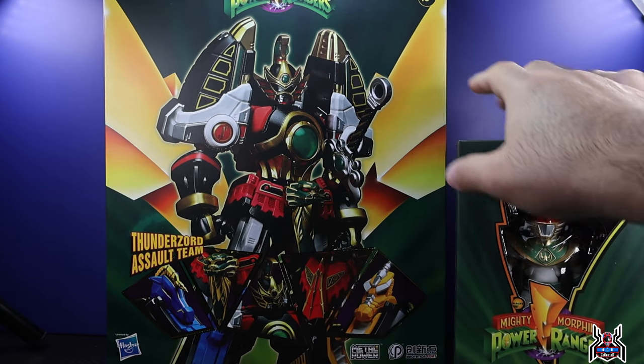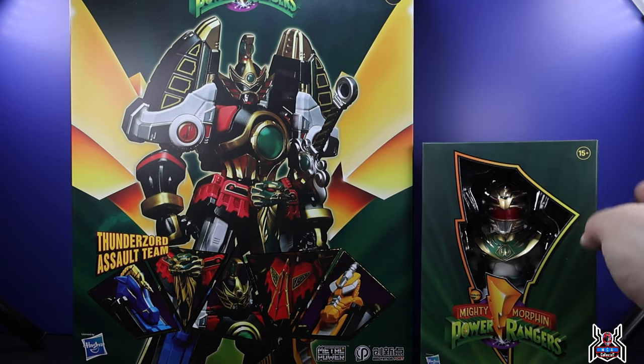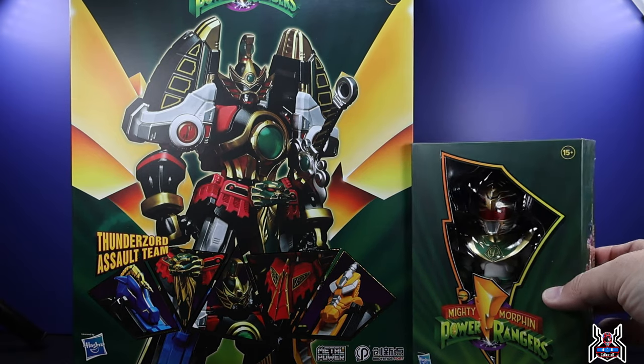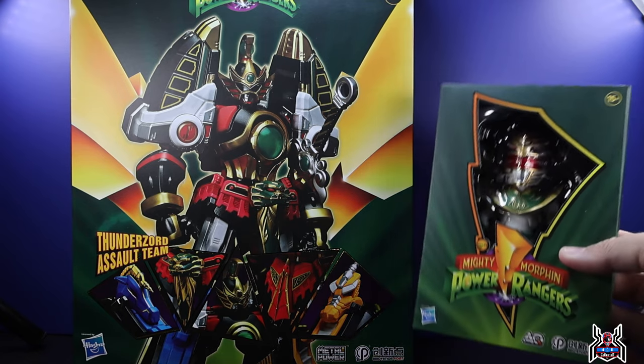Hey guys, MCU Collector here with another figure review. We have two Innovation Point figures: the Action Q Lord Drakkon figure and the Metal Power Thunder Megazord. Shout out to Big Bad Toy Store for sending these out to me — links in the video description below to get these Innovation Point figures, which are currently in stock.